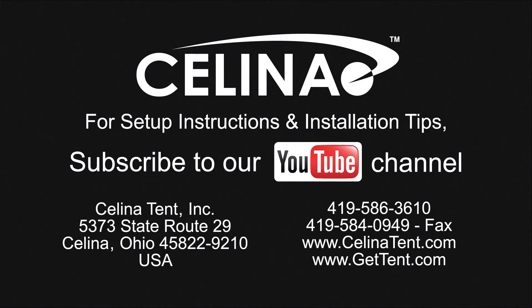For more information on the Pinnacle Series High Peak Frame Tent, visit GetTent.com.